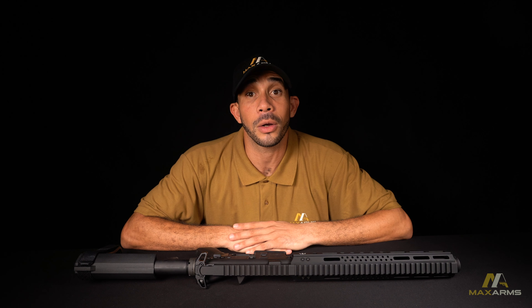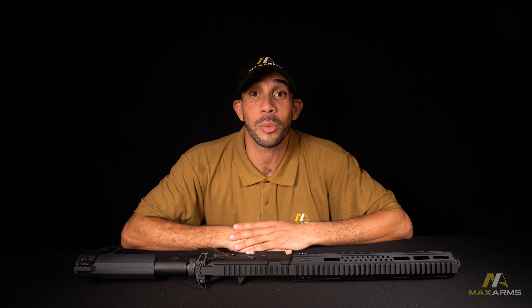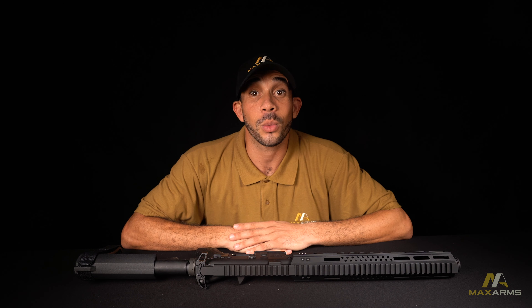Field testing this weapon was almost too much fun. It's small, it's loud, it handles great with a very manageable recoil. That about wraps it up for this video. Be sure to check out the rest of the videos for field testing and new stuff coming down the pipe, as well as checking out our website, max-arms.com. Again, I'm Dan with Max Arms. Thanks for watching.